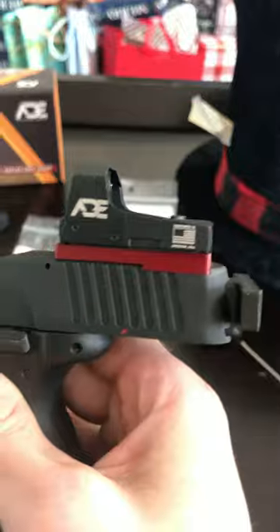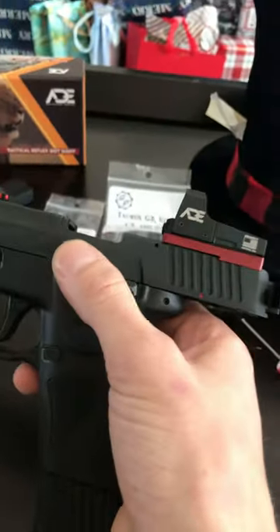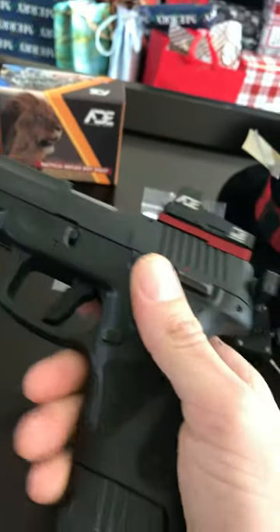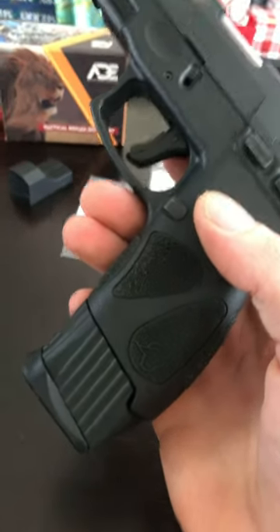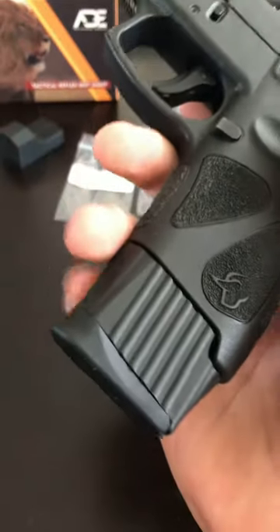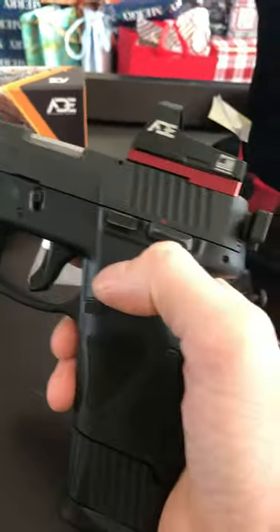Other than that, I'm super stoked about the optic mount. I've been really wanting to put a sight on this G2C — it's been looking really plain. All in all it works really good. 17-round mag, obviously, with the extended 32-round mag sleeve on it — I had to shape it down a little bit.